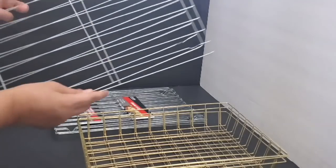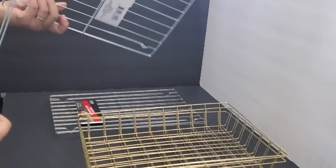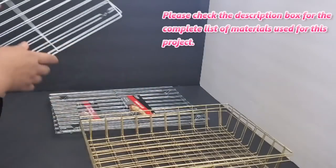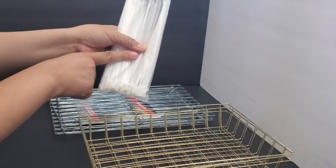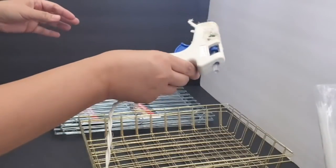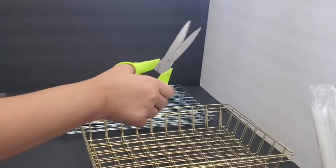I'm also going to be using these cooling wire racks — the smaller ones, two in a pack for a dollar. I'll be using three pairs of those, and I'll also be using the longer or bigger ones for the backing. You can certainly use four packs of the smaller cooling wire racks. To assemble this, I'm using my favorite materials: zip ties from Dollar Tree, my handy dandy glue gun, and my Dollar Tree scissors to cut the zip ties.